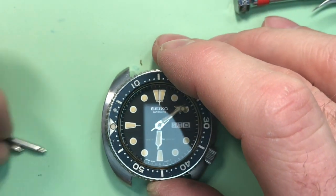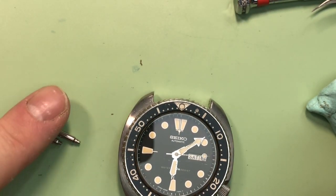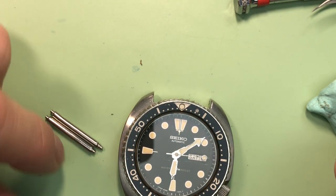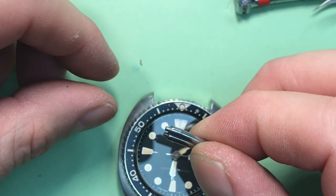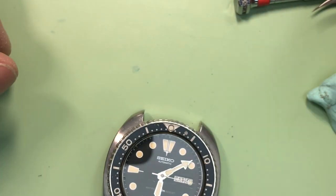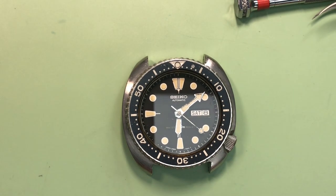Everything else seems to be in good working order. These spring bars are the wrong size — I would recommend we replace them with something correct. They're really hard to get out of the case and they're certainly not factory original, and they don't fit properly. So let's move to another set, but they'll come back to you. Thanks again — I look forward to getting this to you and we'll be in touch about timing.